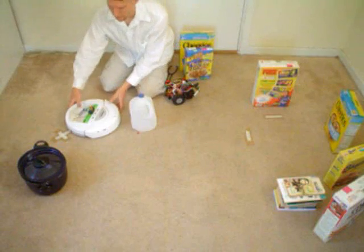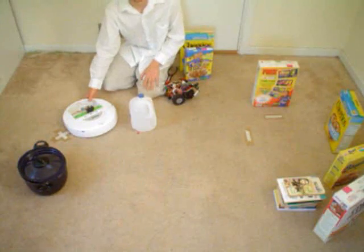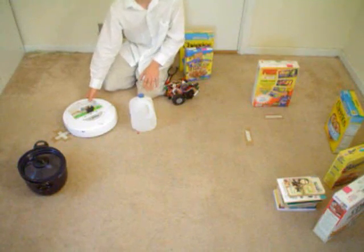And that concludes my example of adaptive mapping with the iRobot Create. I want to thank you, and remember to visit my site, societyofrobots.com. Thank you.